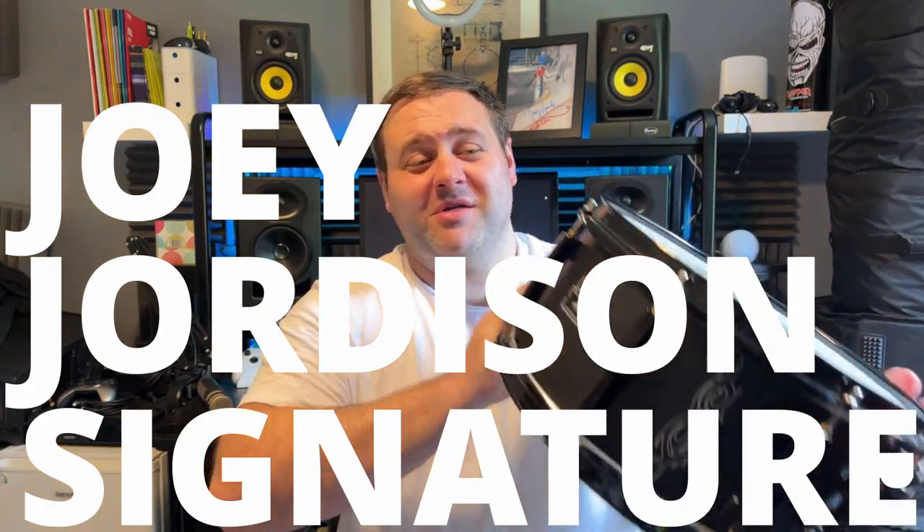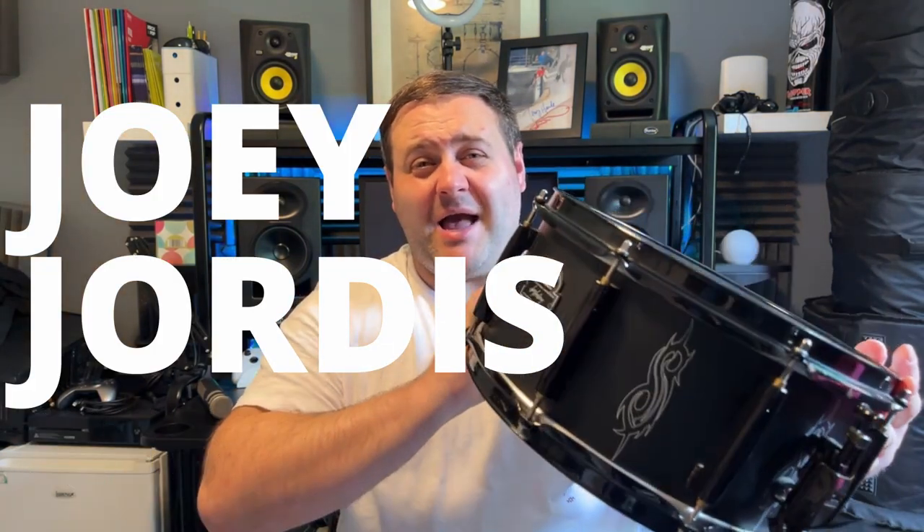Today we're maintaining my favorite snare drum — this is my gigging workhorse, my Joey Jordison signature. This snare is an absolute beast live; it absolutely cuts through the mix. Once I've performed all this maintenance, hopefully it will sound even better.